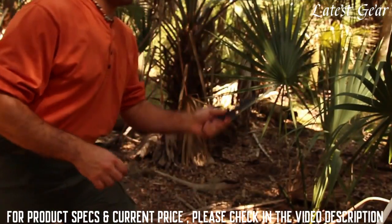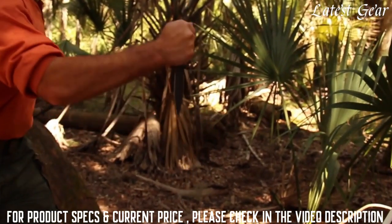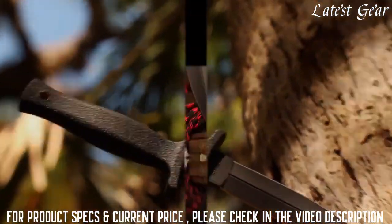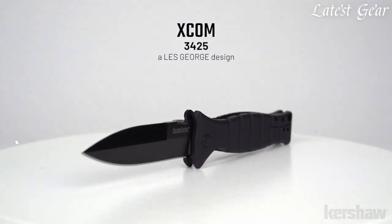Designed to provide the penetration power demanded of tactical and self-defense applications, crafted from premium materials, and built for a lifetime. The XCOM, model 3425, a Les George design.